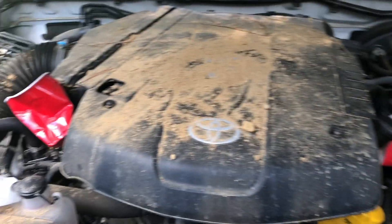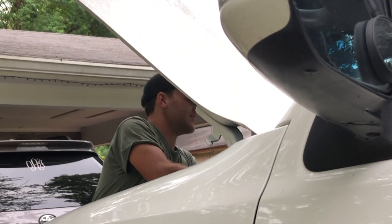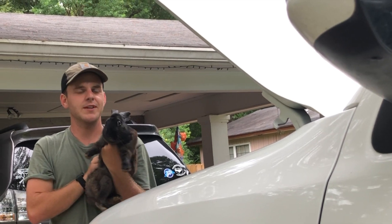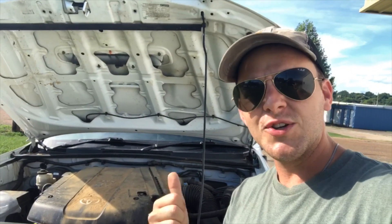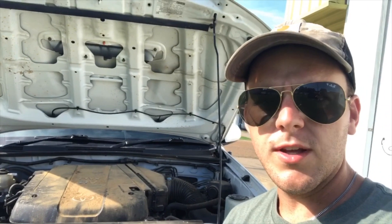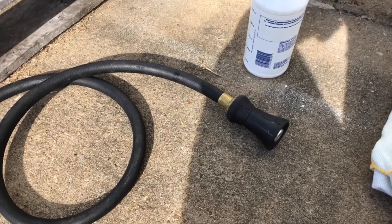Oh man, this looks terrible. Is that a no? Yeah, I think it's about time for a cleanup. What's up guys, and welcome to DIY Unlimited. If you want to know a simple way to clean your engine bay, stay tuned. Before we get started, I'd like to invite you to subscribe to my channel for more DIY videos. If you like it, give it a thumbs up, and let me know in the comments if there are any videos you want me to do.